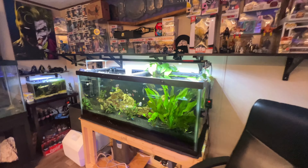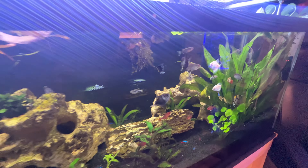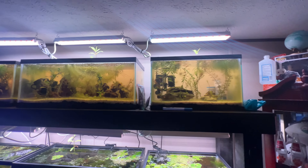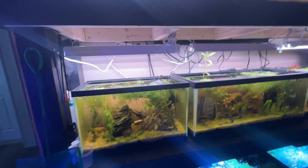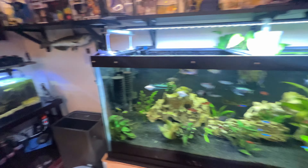What's up YouTube, it's The Chosen Aquatics and we're back with another video. We are here in the fish room, so we're going to talk about what's been going on this week. Got some good news, got some bad news as always.